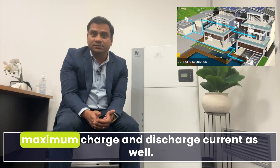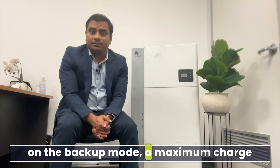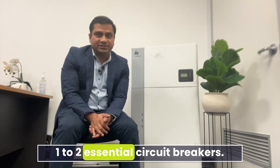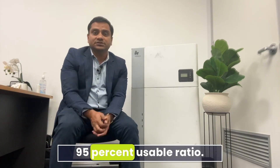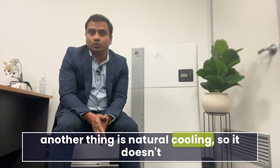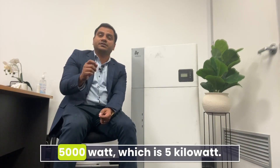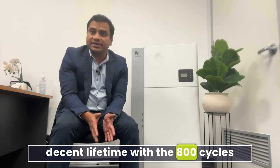On backup mode, the maximum charge and discharge is 21.7 amperes, which is only enough for one to two essential circuit breakers. The battery can reach a 95 percent usable ratio. It also features natural cooling, so it doesn't require an expensive cooling and ventilation system.